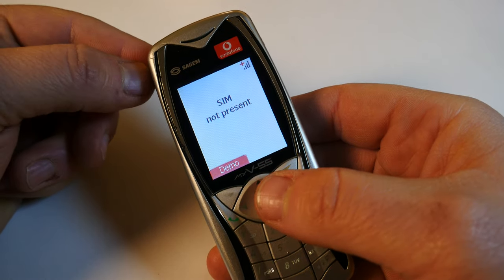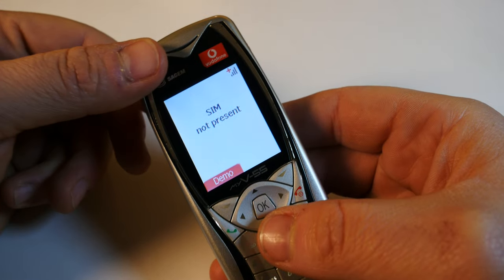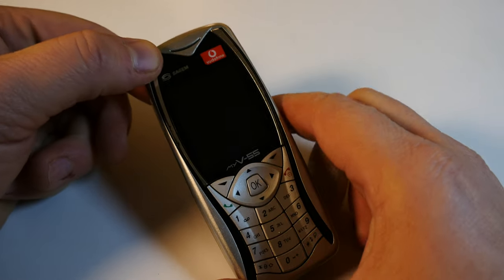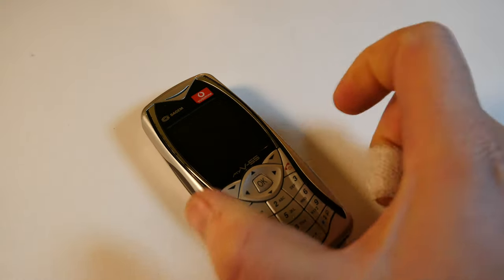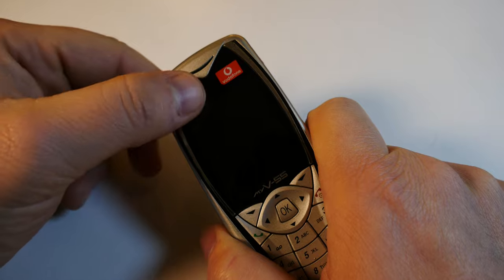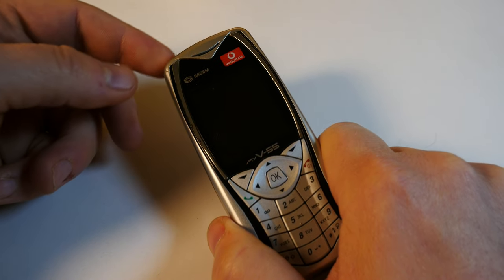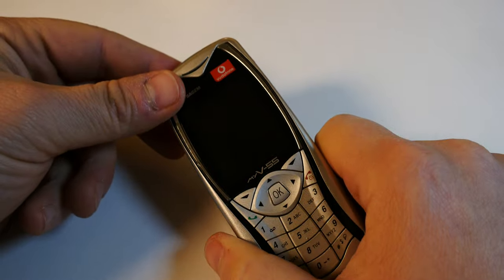What I could have shown you is the abysmal quality of the VGA camera, but I don't want to poke fun at this phone because people have used it in the past and it represented a mode of communication to some. I really don't see what reason you would have to buy this over a Nokia, a Siemens, or a Sony Ericsson from the period. Though I think I have a hint as to why — you see this Vodafone logo. I think these were given away as bonus phones on a two-year mobile phone contract.